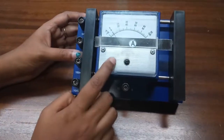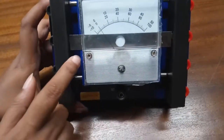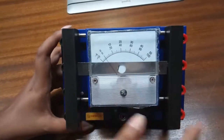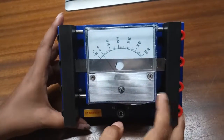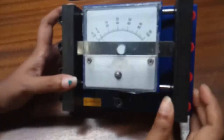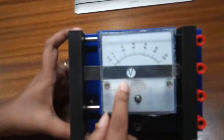This is a DC ammeter and voltmeter. Now we are going to see how to find the readings with the help of the scale. First we choose either current or volt. I am choosing volt, so this will now work as a voltmeter.